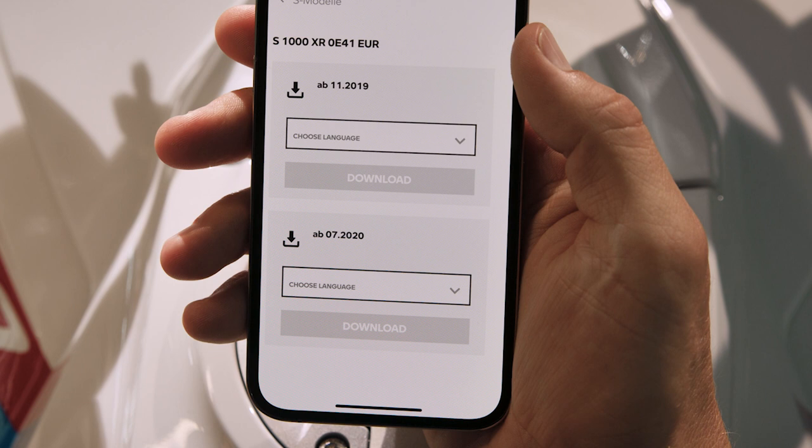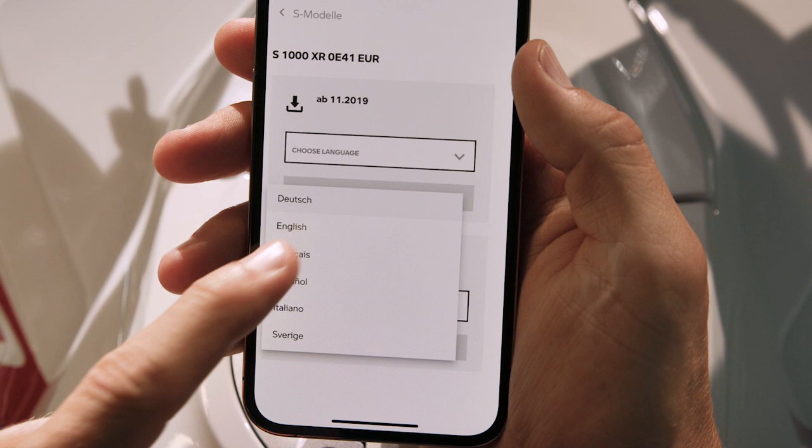Choose the valid version for your bike model or accessory — for example, the model year. Then select your preferred language and download.